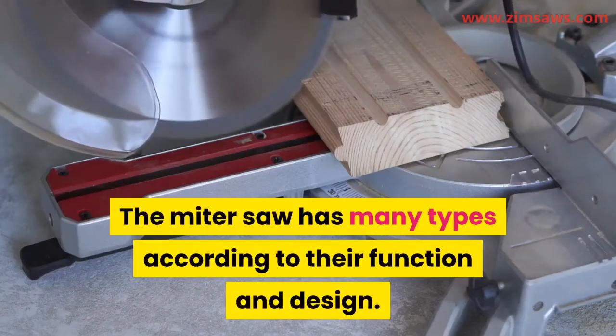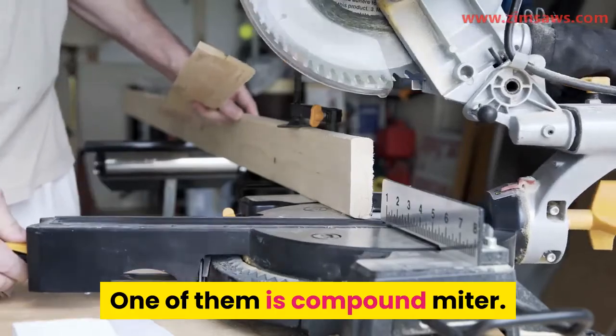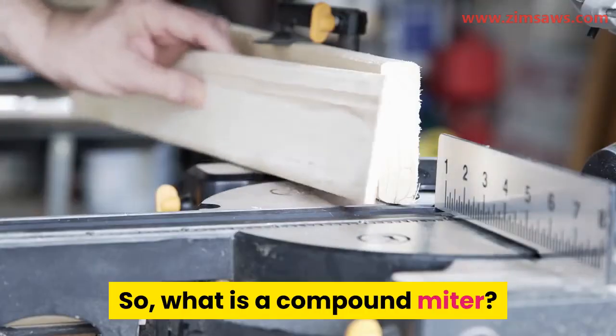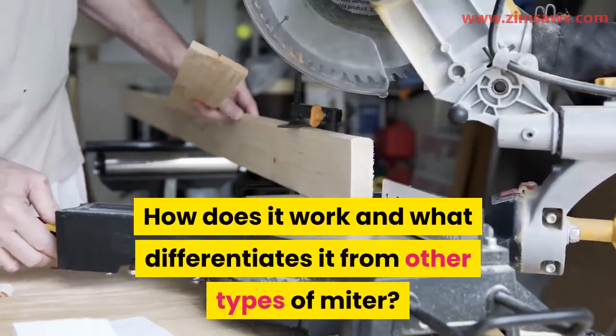The miter saw has many types according to their function and design. One of them is the compound miter. What is a compound miter? How does it work and what differentiates it from other types of miter?